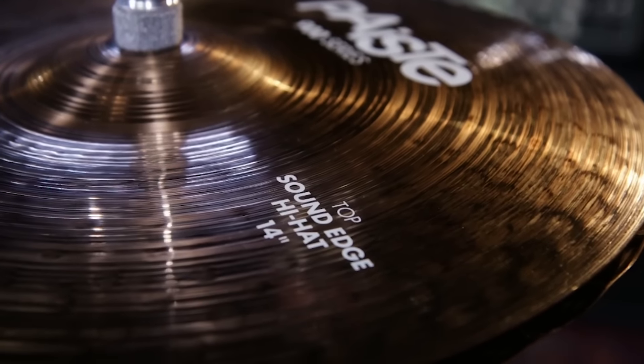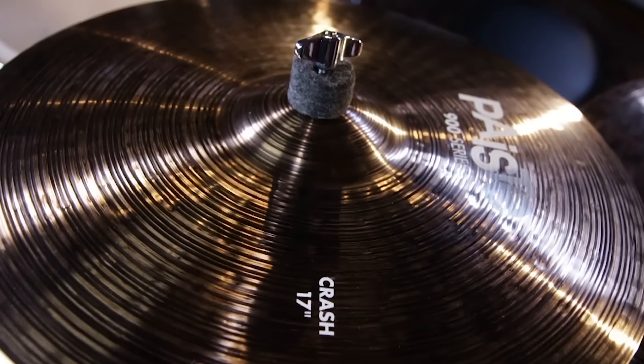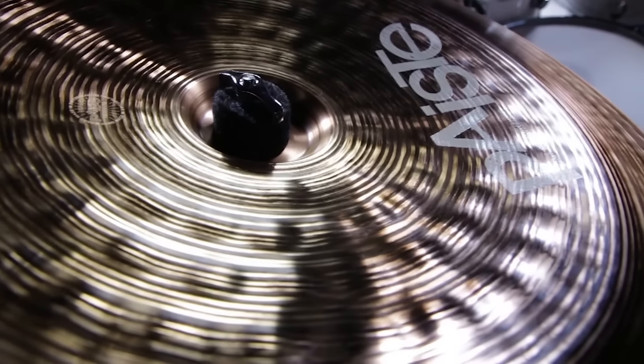I have 14 inch Sound Edge hi-hats here, an 18 inch crash, a 17 inch crash, a 22 inch ride — I love this ride here — and an 18 inch china.